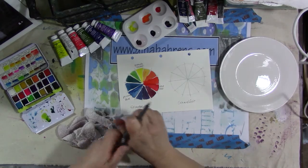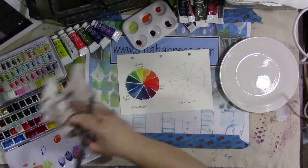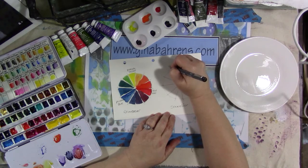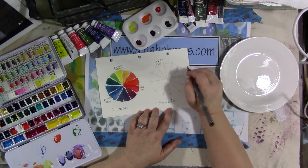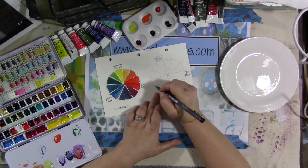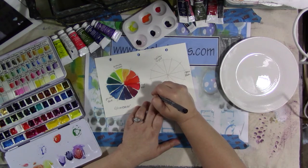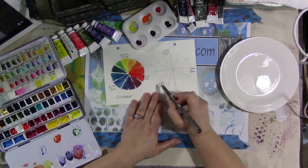Sennelier is a French paint brand. Let's do the yellow — it's just called Yellow Light. Skip three, and then we have the opera rose — it's not super red but it's called Opera Rose. And then skip three, and the Sennelier blue. I don't know how to pronounce it. It's a blue — that color blue.